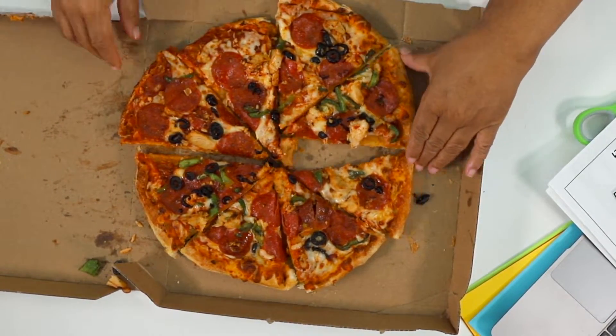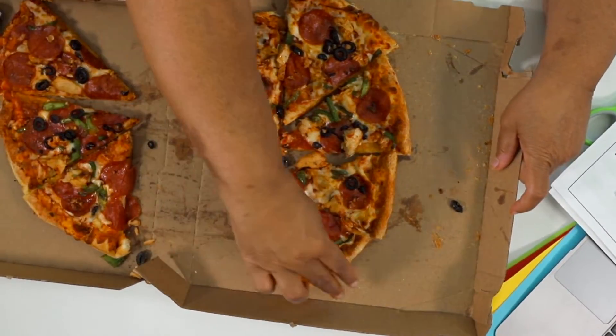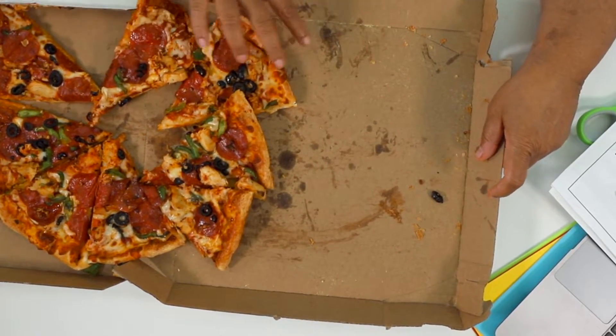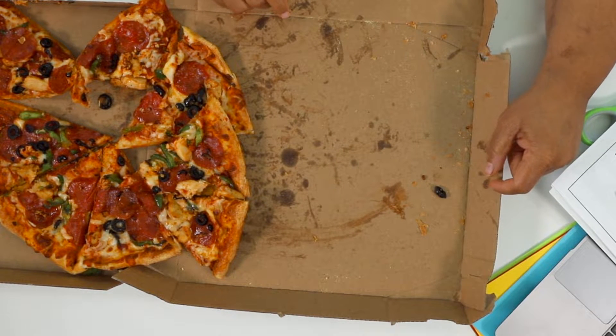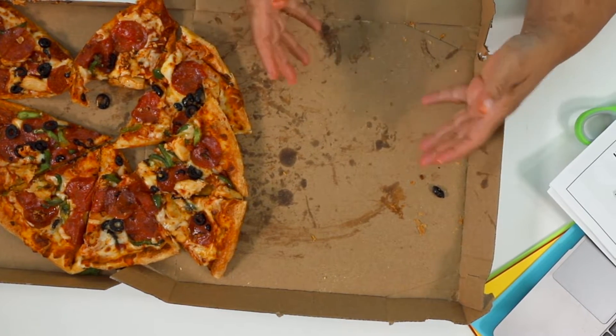What if I had eight eighths and we ate all of it? Everybody took some and we ate the eight eighths. What's left? Nothing. I would have nothing left. Eight eighths minus eight eighths is zero eighths.